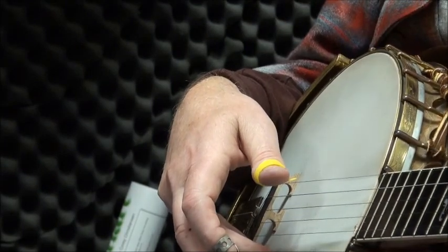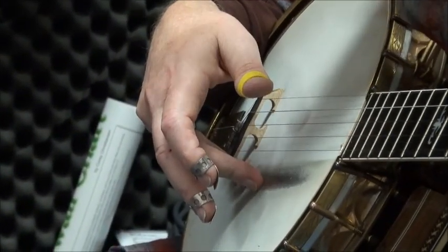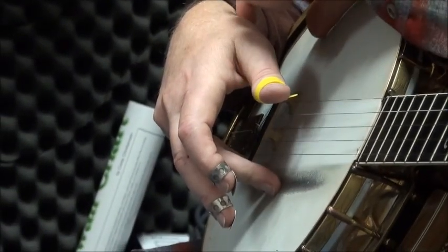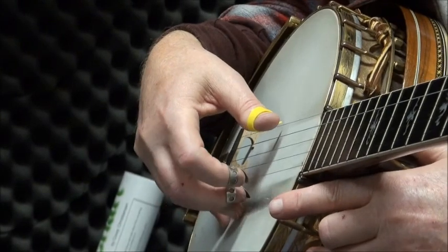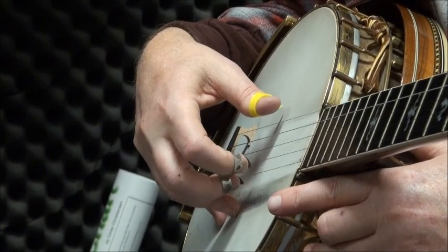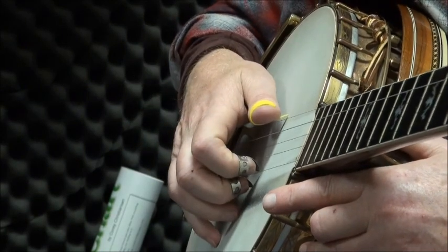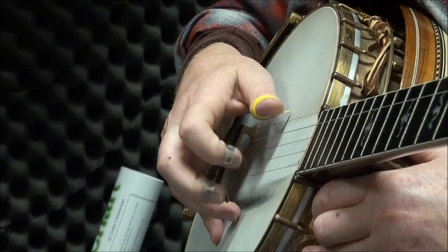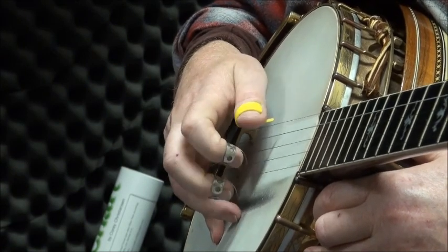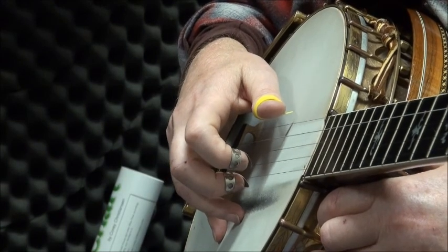Sometimes when a student has a hard time with that, I'll take a racquetball — or depending on the size of the student, a tennis ball — and put it under here so they maintain that arch. The whole idea is you're picking down on the strings. You're not coming at the banjo flattened out like this, because once you get into that position you're severely limiting how fast you can pick and how much power you can actually put into your picking.